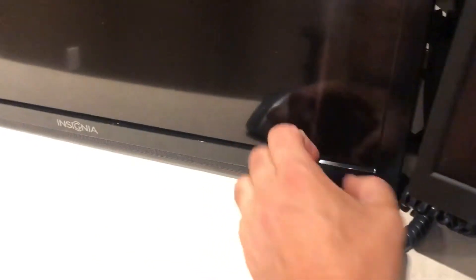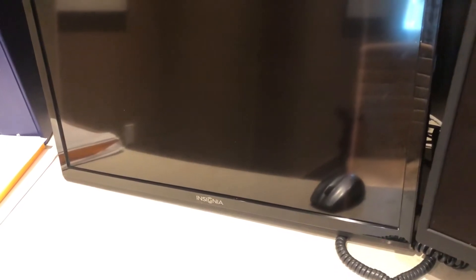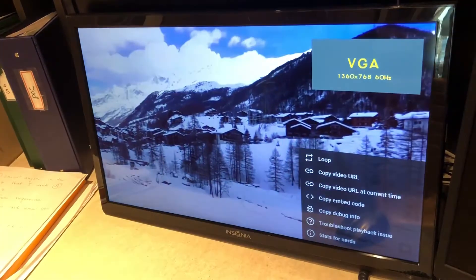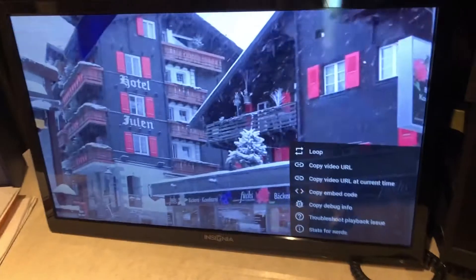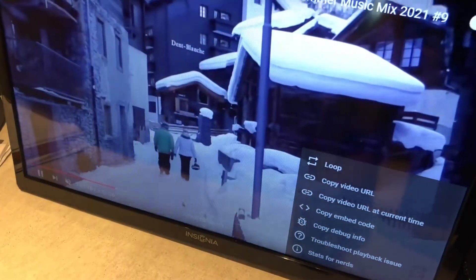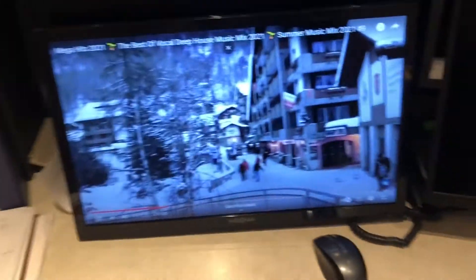I did manage to plug this into the computer - let's turn it on. It works, no problem. It was missing a power supply - it uses 12 volt 5 amp or 3 amp, but I have a 5 amp in there. There it is - it's playing YouTube. Great image quality, though I don't have a remote for this thing either.